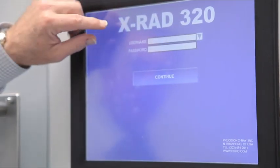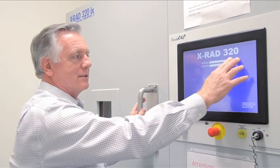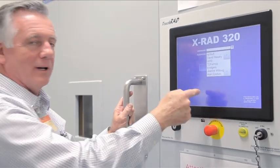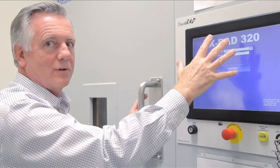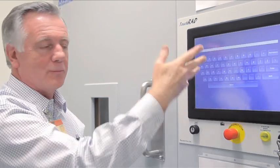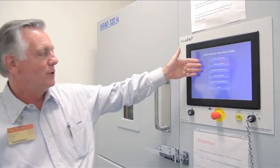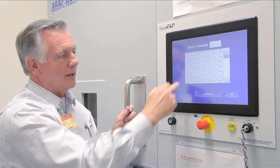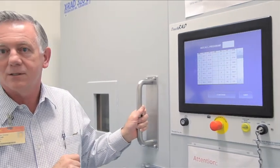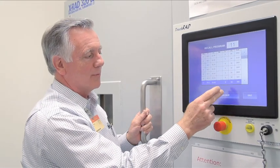Once initialization is complete, it comes up and asks you for a username and password. Usernames are already entered, so you press to bring up a list, find your name, and then enter your password. This is all touch screen. Once you've entered both, you press continue and that brings you to the program. If you are a standard user, you'll only have access to the recall program. You click on that and it will show you the programs you have access to. You pick the program you want to use and press continue.